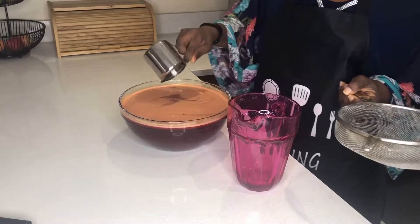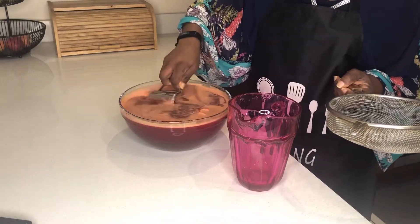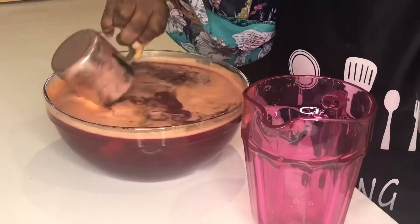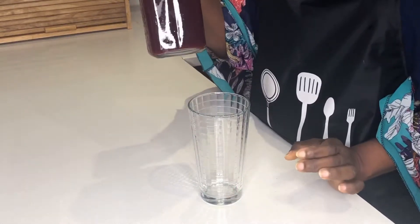Here is my drink, it's all ready. I'm going to sieve it now. It's still a bit warm but I'll sieve it just to show you. And here is our healthy drink!